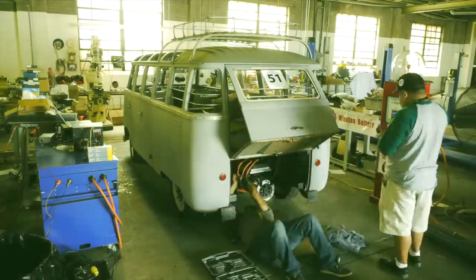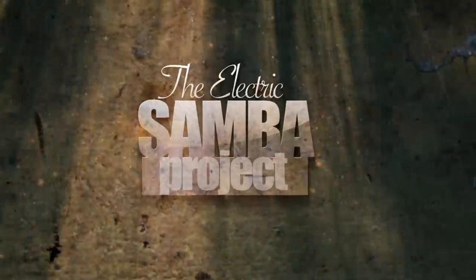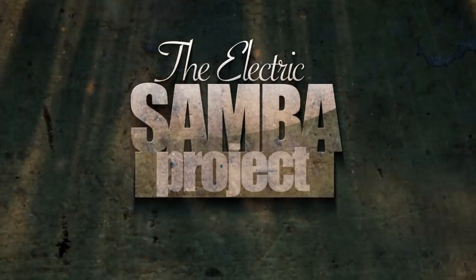Follow me on my journey through all the struggles, the challenges, but ultimately the satisfaction of growth and success. Welcome to another episode of the Electric Samba Project.